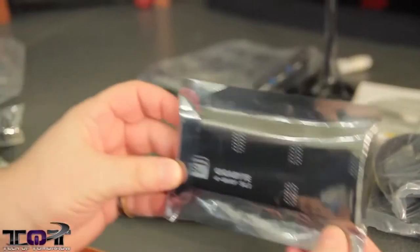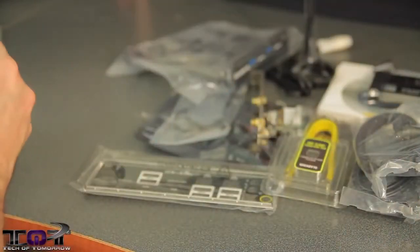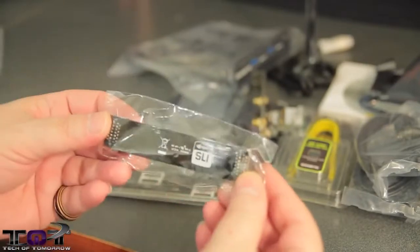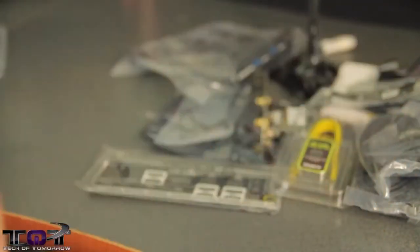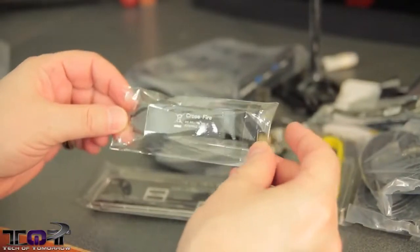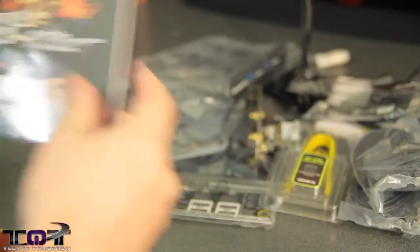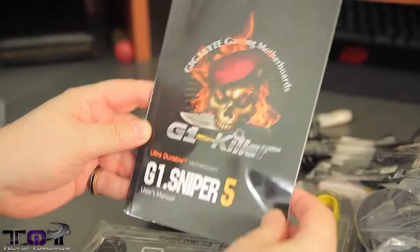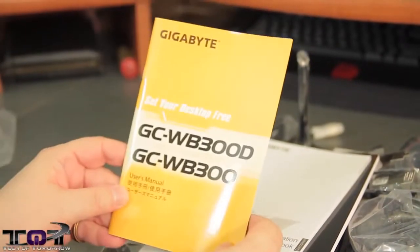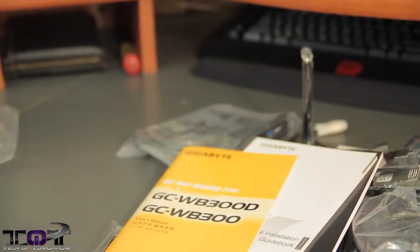Now we come to the SLI bridges — they are not joking around with this board. There's a four-way SLI bridge, a three-way SLI bridge, and your standard two-way SLI. We also have a single CrossFire connector — only one, not multiple. We're getting down to the nitty-gritty. Here is the user's manual, a multi-lingual installation guidebook, and a 'Set Your Desktop Free' wireless guide. So that's what we call the accessory pack — that's everything that comes in the box. Now let's move on and take a closer look at the motherboard.